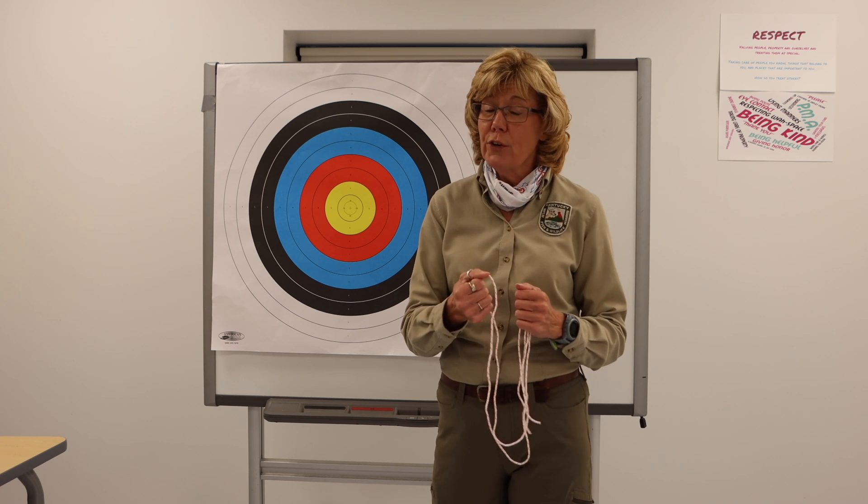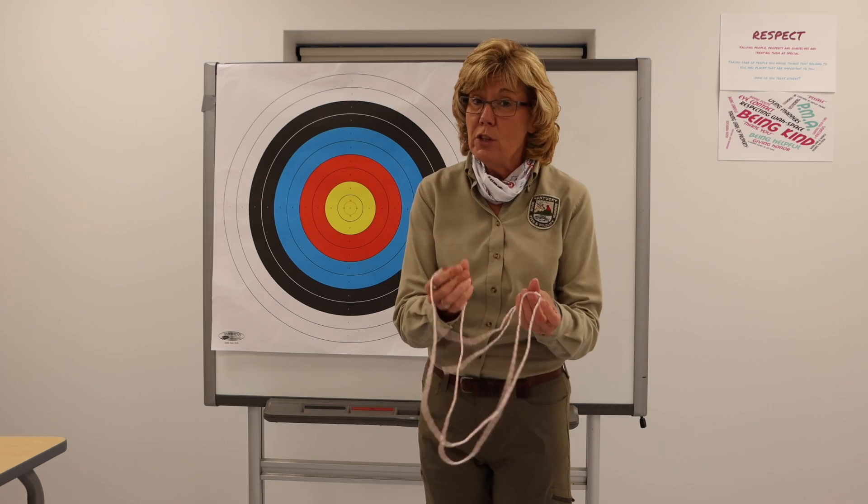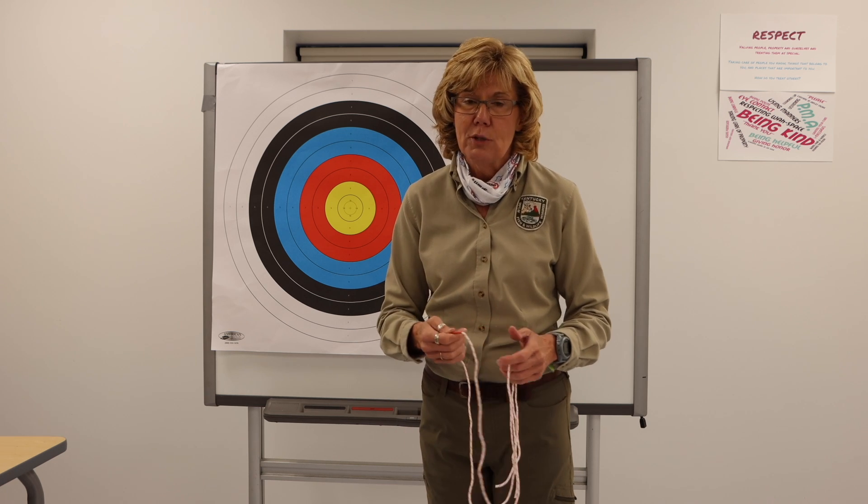Hi, my name is Lisa Frey, Kentucky National Archery in the Schools program coordinator with the Kentucky Department of Fish and Wildlife Resources. Today we're going to do the third lesson in our archery series: learning the 11 steps to archery success. We're going to do that using the string bow we made in lesson number two, so you can practice these 11 steps and amaze your PE teacher. So let's get to the 11 steps.